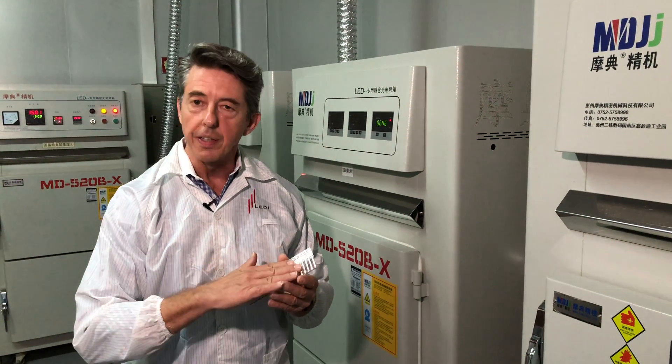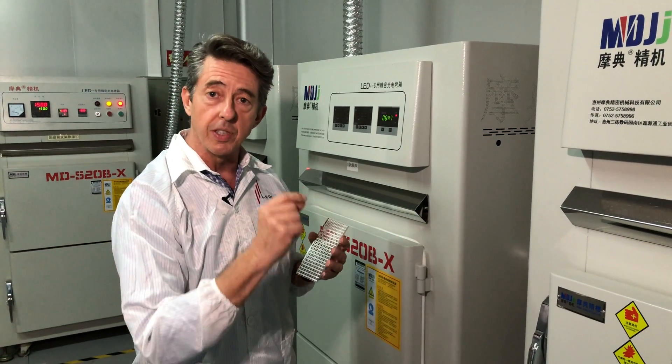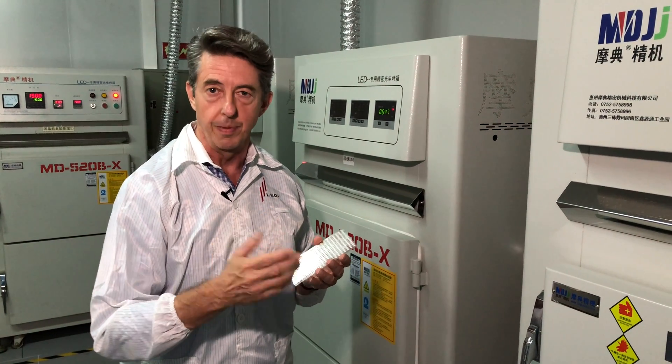After the phosphor is placed on the LED package, it's placed in these ovens where it's baked on. Not only does it coat the LED with the proper color, but it also protects the LED from the environment.